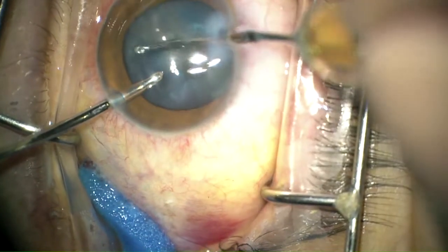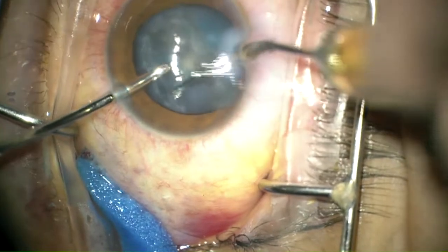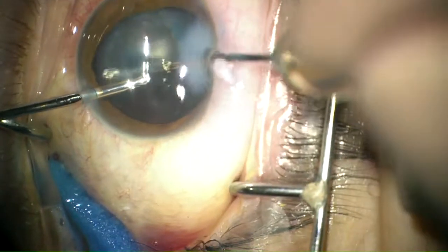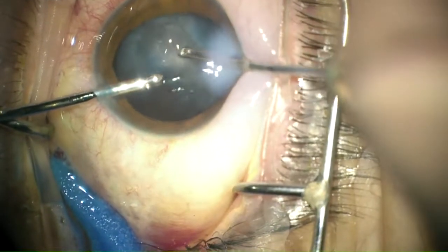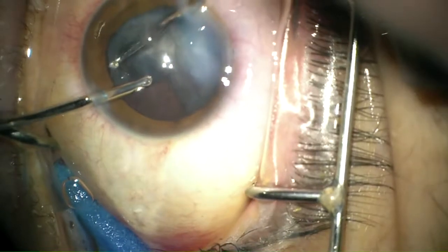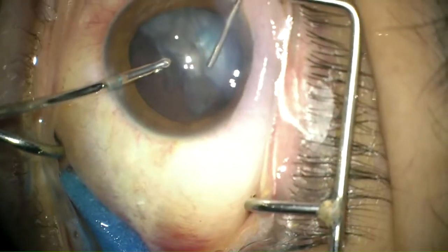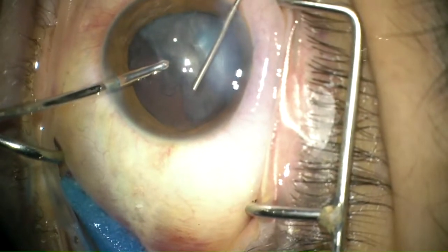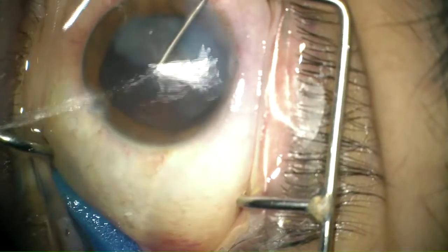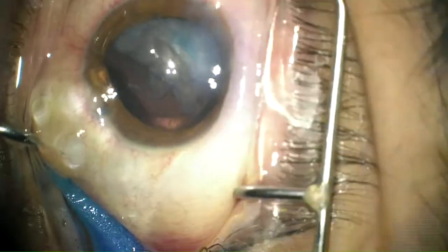The lens was then aspirated using bimanual irrigation-aspiration, making sure not to apply any tension over the anterior capsular edges that might cause the ruptured anterior capsule to run more posteriorly. An important point is to maintain anterior chamber stability during the procedure to decrease the risk of posterior capsule involvement in the rupture. This is achieved by injecting viscoelastic substance before withdrawing the irrigating cannula.